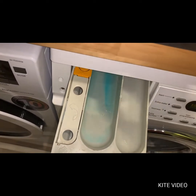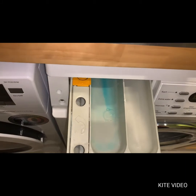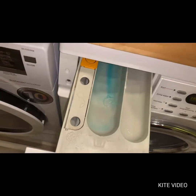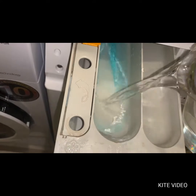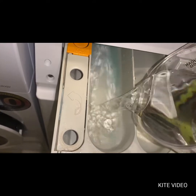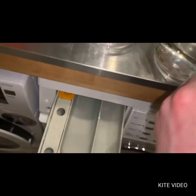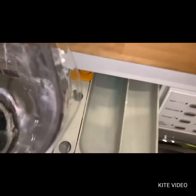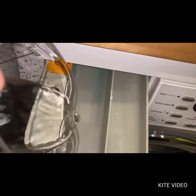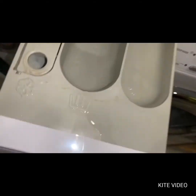One liter, and then there'll be a second liter. I'll switch hands because it's in here and I can't reach it from the side, so it gets rinsed out evenly. I'll clean this later.